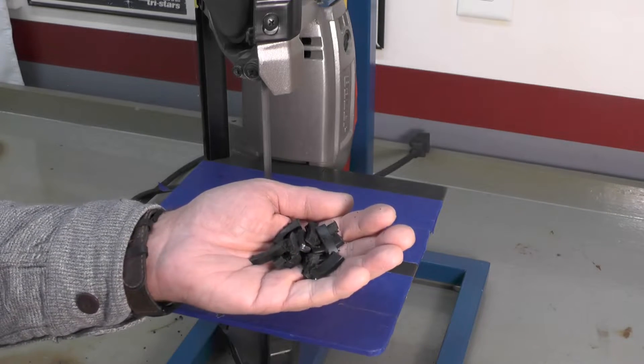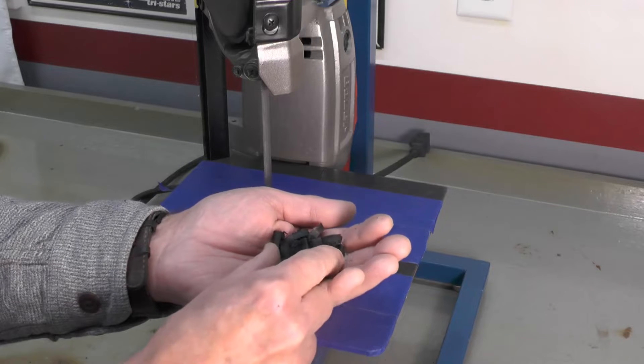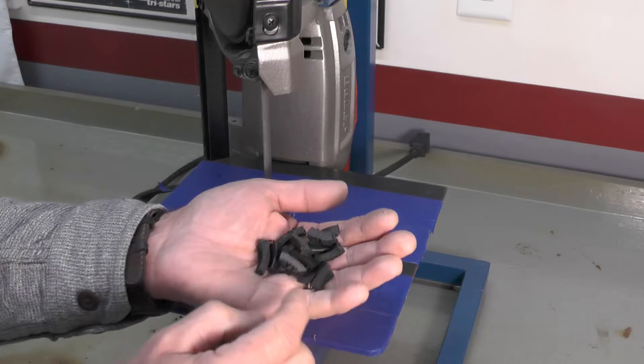Here are our cut up pieces of ABS plastic. I think that's going to be plenty for what we're going to use. Remember, this is really going to become like a filler.